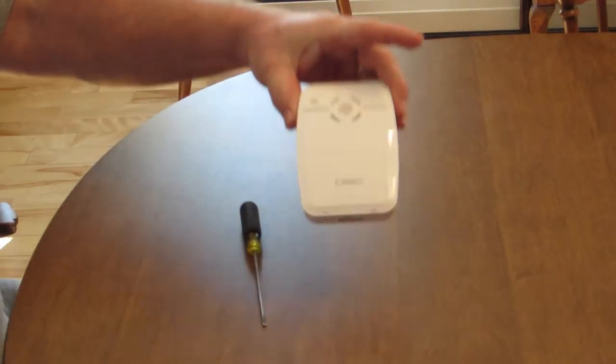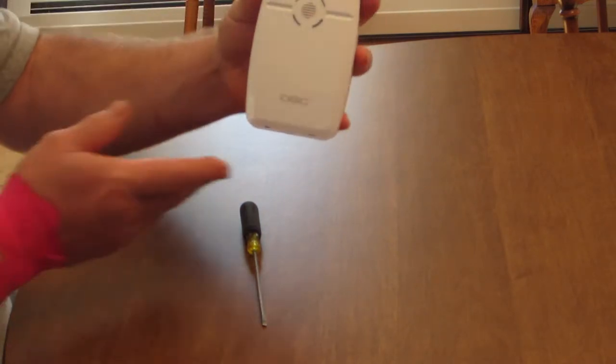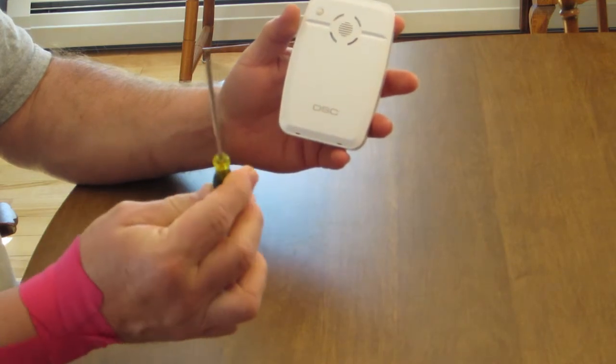Wireless horn. You will find this mounted on the wall. To replace the batteries, you will need a small screwdriver.